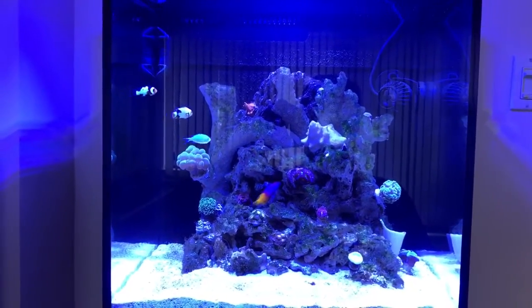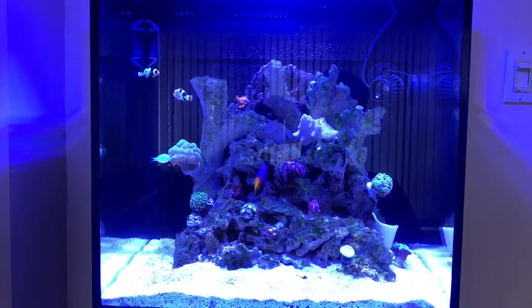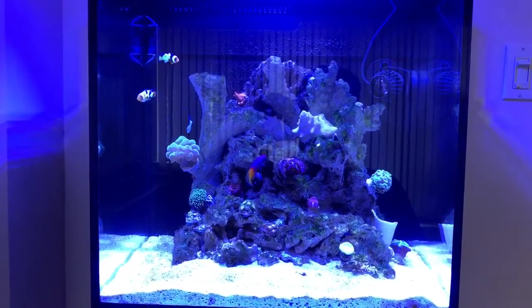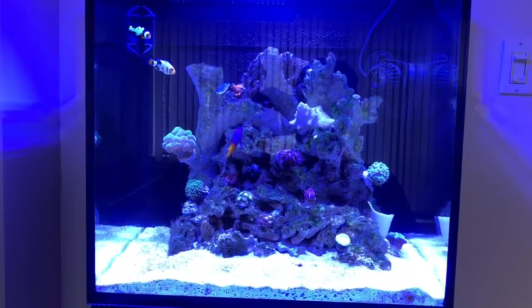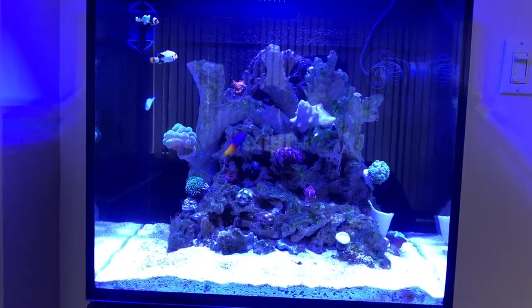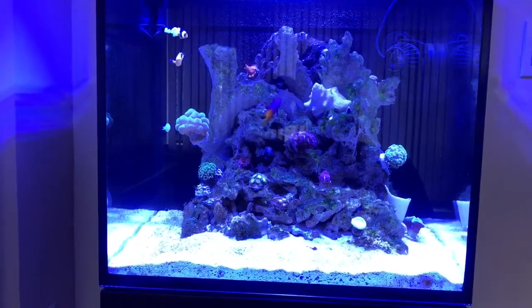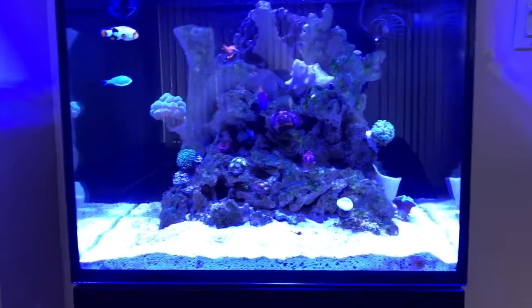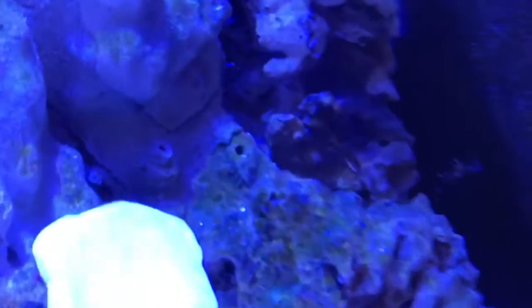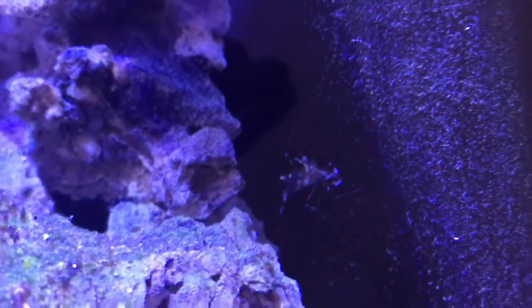I made the water change today. Now I'm starting to put more food inside the aquarium because I have more fishes, so I need to keep attention on the ammonia, nitrite, and nitrate levels.